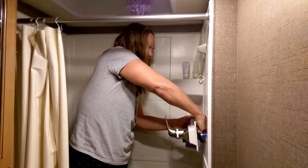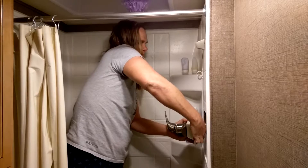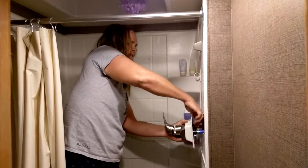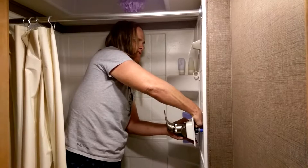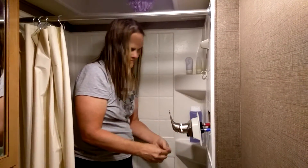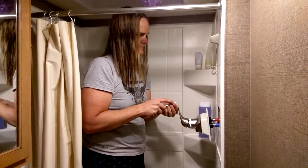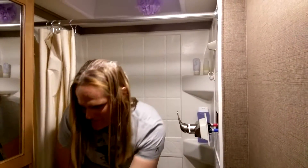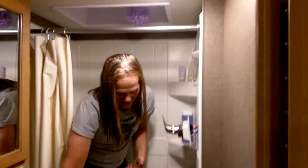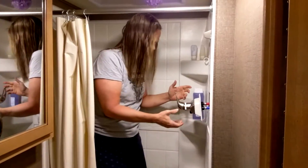Alright, so now I'm getting these connected back on. I always have to be careful because I'm kind of strong and I can break things, so I have to be careful not to break things. Before we put it back on, we need to make sure that all the connections are good.